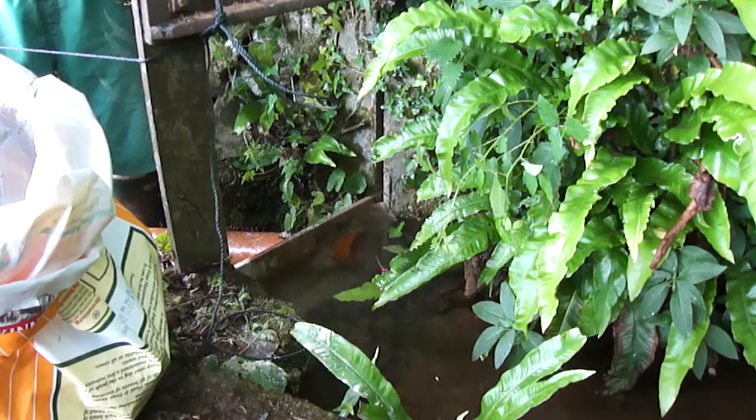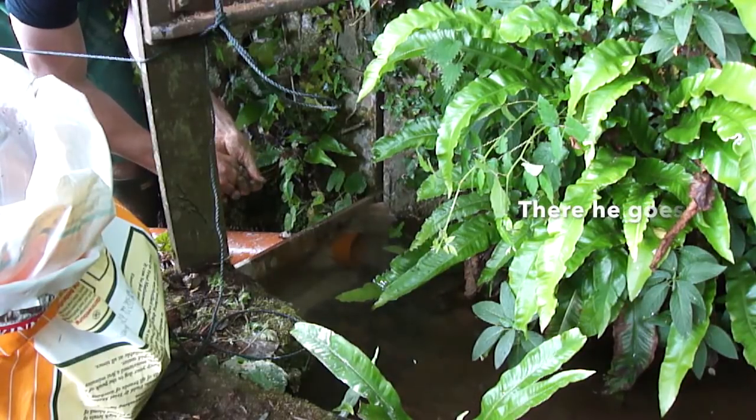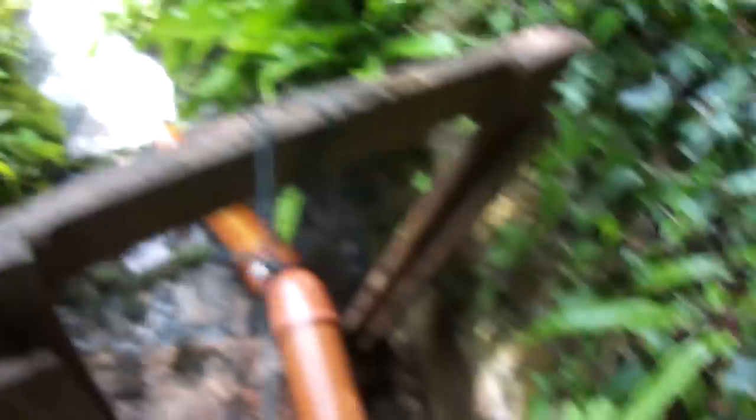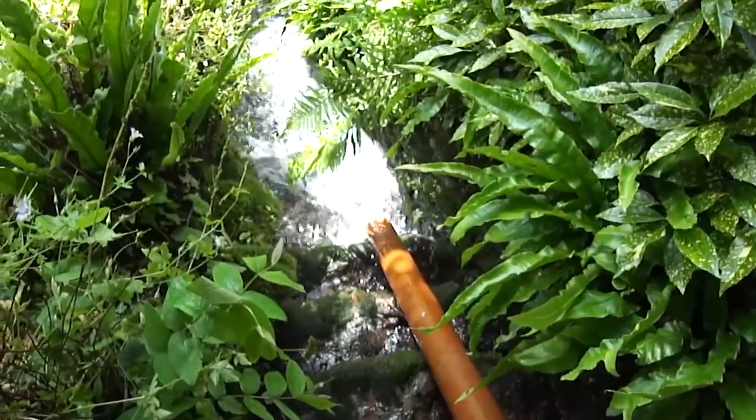Sorry about the video quality, I will have a better camera soon. Just check out the pipe entrance as we get our first water slide customer. The pipe is going through the sluice gate so I can put it in place and down into the stream.